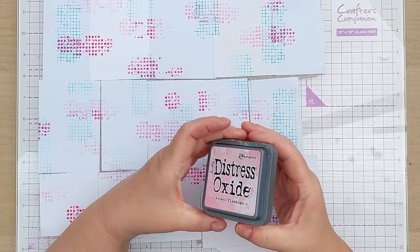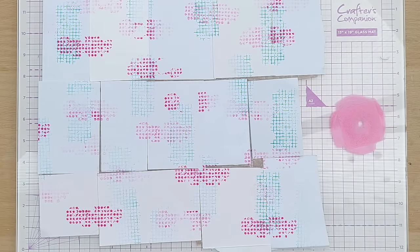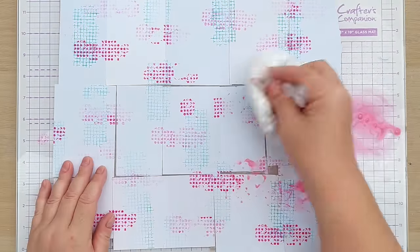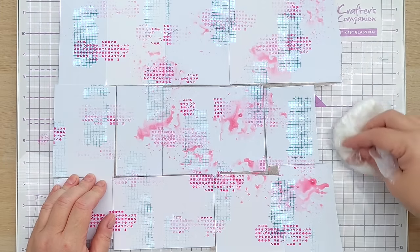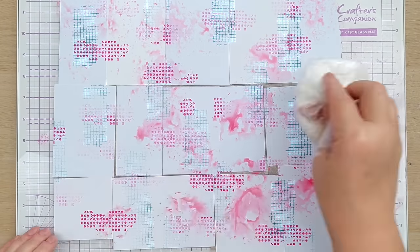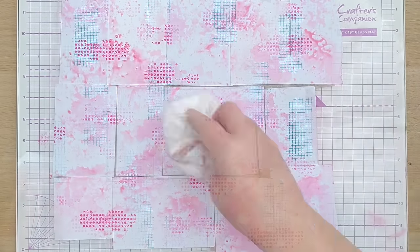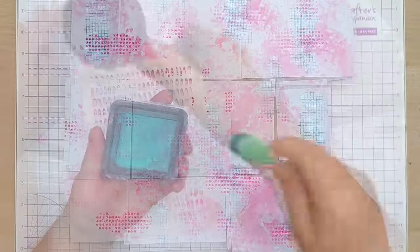Now I've got some kitsch flamingo distress oxide, which I'm going to smush onto my mat, then mix with some water to create a paint, pick it up with my smusher, and smush it on top of everything I've already done. I think I've got good coverage there — I'm going to dry it with my hairdryer.